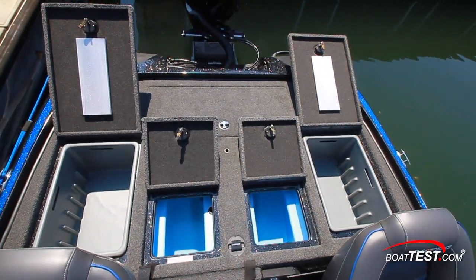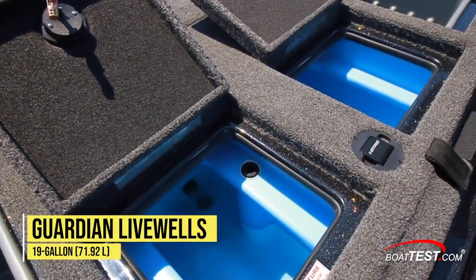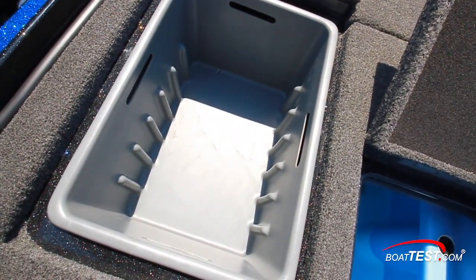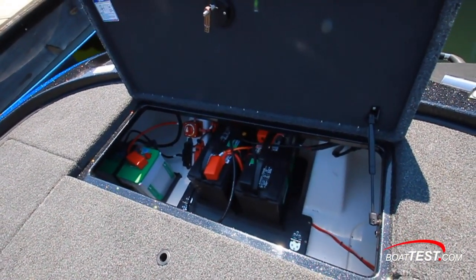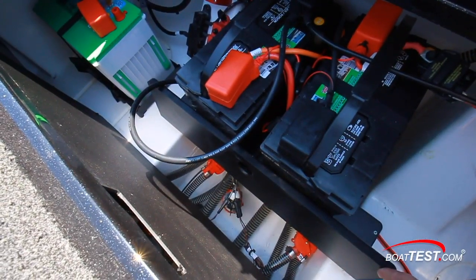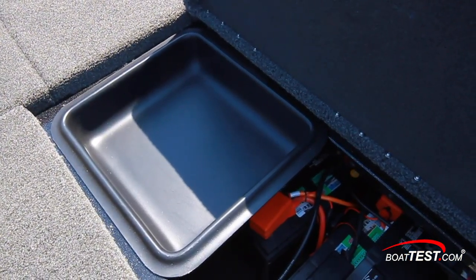There are four hatches in the aft deck. Those in the center lift to reveal twin 19-gallon Guardian live wells with digital timers, 750-gallon-per-hour pumps, a recirculating system, and rounded corners. Outboard on each side are removable tubs with slots for seven Plano 3700 tackle trays. Behind the live wells, a large hatch opens to provide access to the battery switch, charger, and other mechanical accessories. The boat comes with dual trolling batteries plus a dedicated engine start battery. A hinged panel ahead of the batteries folds up to reveal the bilge and live well pumps, and there's also a removable tray that drops into place above the batteries for more storage.